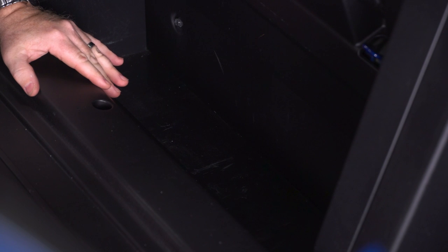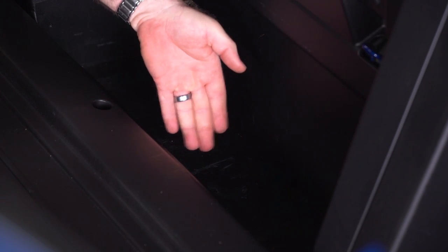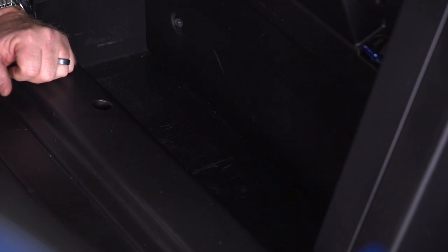Just one thing I wanna call out: in order to prepare this space to receive the audio box, you're gonna need to shave down or cut off a plastic tab that is right down here where I'm pointing. It sticks up about half an inch, so use a Dremel tool or a razor knife or something similar to that. Cut that down — that'll make it nice and flat — so your JL Audio box will fit in here like a glove.